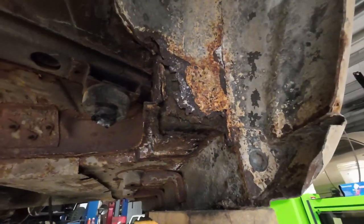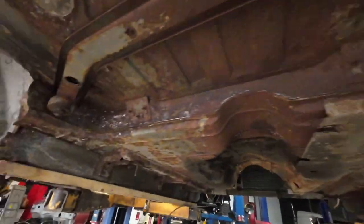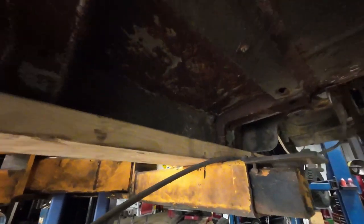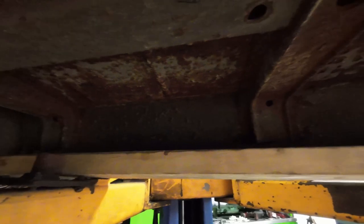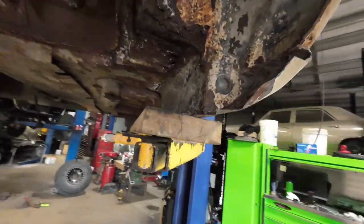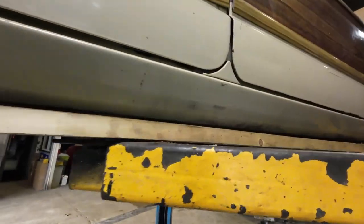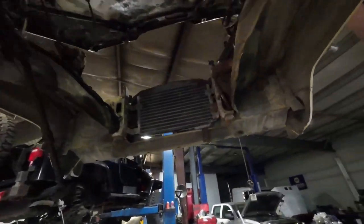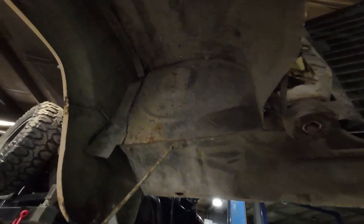That's about the only area that needs repair. The torque boxes are really good. Rocker panels are, well, they're freaking amazing.